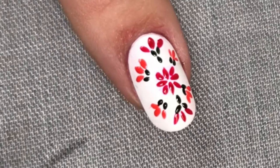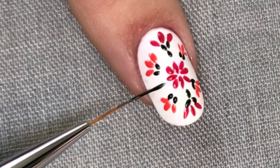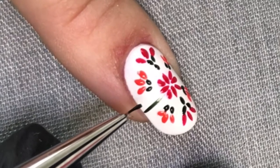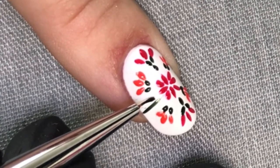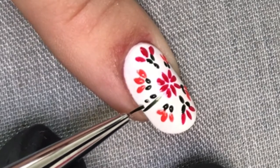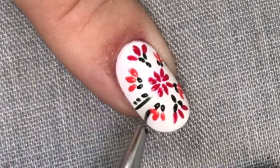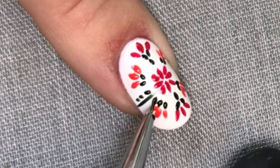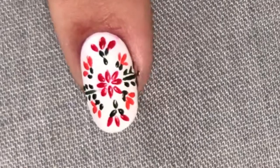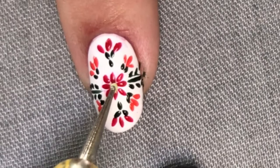With a little bit of space left at the side, I'm going to add some leaves. I've created a small thin line with the Lecente S1 brush, then come back in with the original D2 brush and stamp the same way we've been doing — just pushing and pressing. Once you've got that side done with three more little petals, repeat the same steps on the other side of the nail to make sure everything is completely symmetrical.